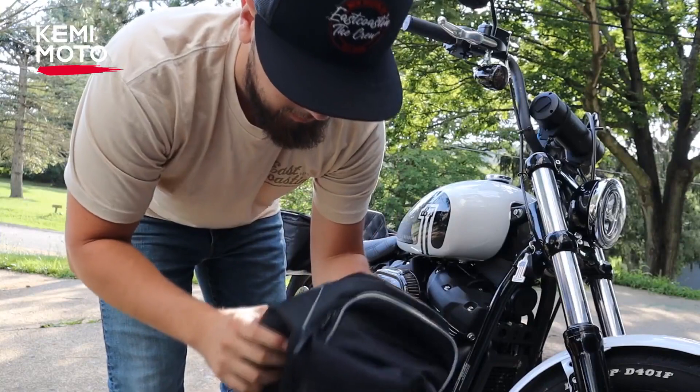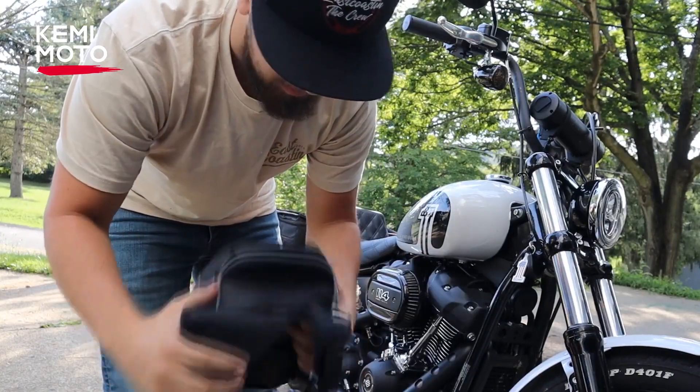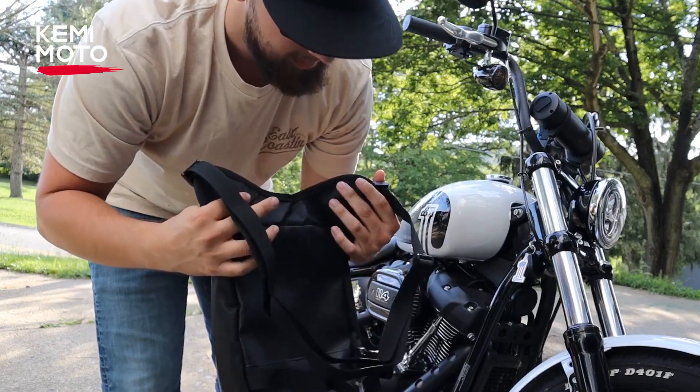Now that we got this thing hands on and got a closer look at it here, let's throw it on the bike and test it out. See what it looks like and see if it's really good.